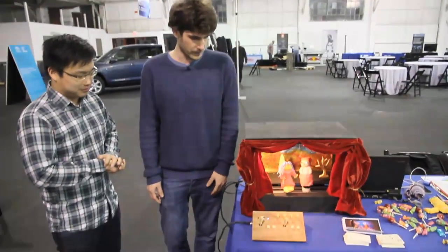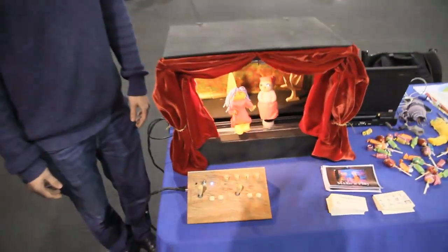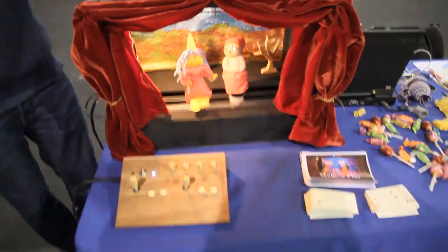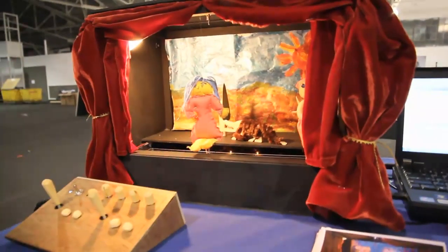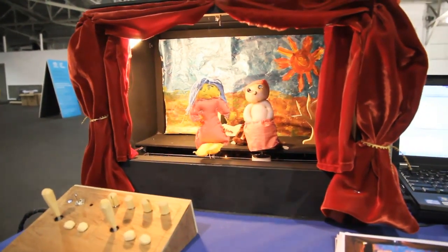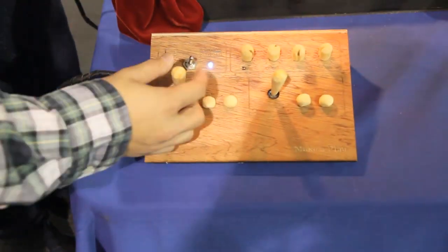It's a toy designed for children around age six and up, and it's basically a platform that contains a stage — a puppet stage — which is connected to this controller. The controller can control the movement of the puppets and the lighting.